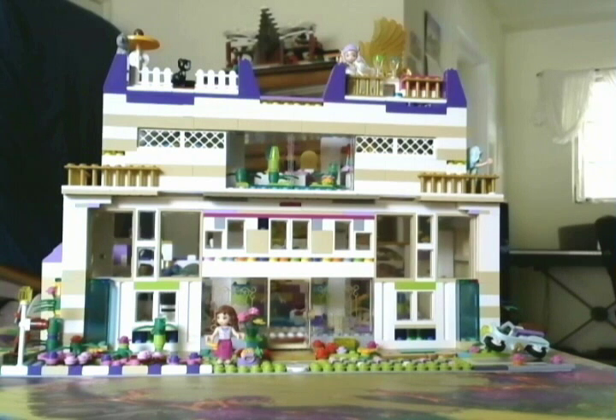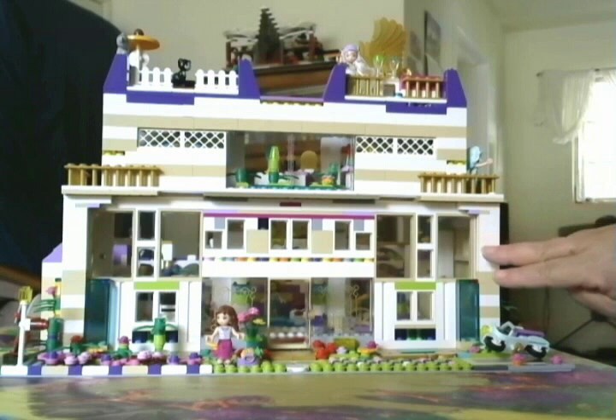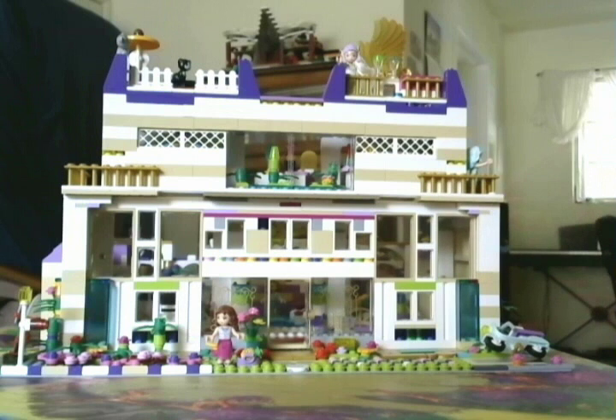We needed a house that was big enough to hold all of us sorority sisters, so this house has over 2,000 pieces. I really loved working on it — I spent about two months doing this house little by little every day. I used my friends' Lego sets, about five sets plus a couple of small ones, and I used almost all the pieces in this house.